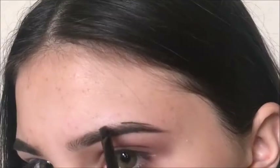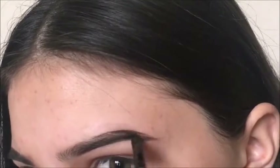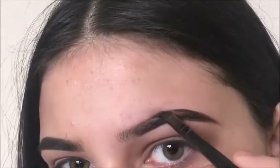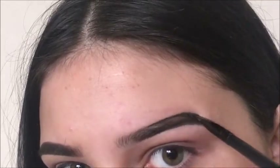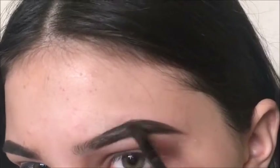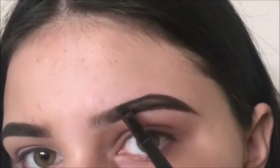Now I'm brushing my brow hairs down and lining the top of my brow — we're gonna clean all this up later. Now I'm just giving my brow a rough shape — like I said, rough. Now I'm just gonna keep lining it and making the brow thicker.